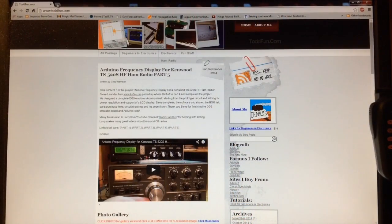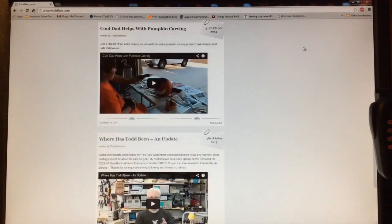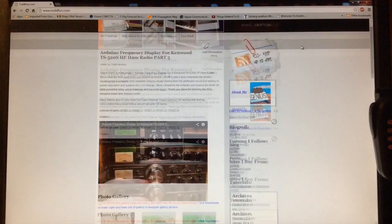This is his home page at ToddFun.com, and you can see the Arduino project there — the frequency counter for the Kenwood radio and some other videos. On the right side of the page he has a listing of archives, a lot of other projects and videos that you might want to check out. I'll leave a link down below to his website, ToddFun.com. He's also on YouTube, but he has a lot of cool projects on the site.